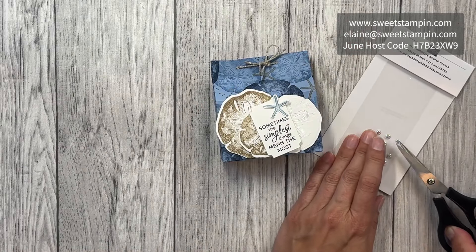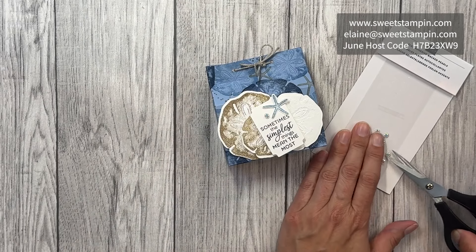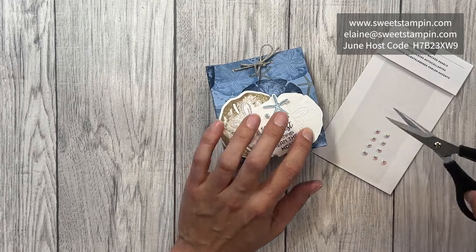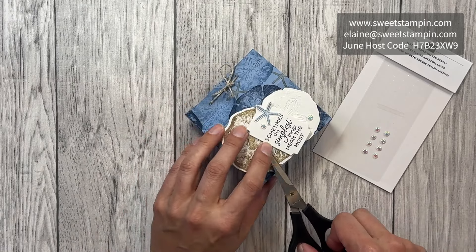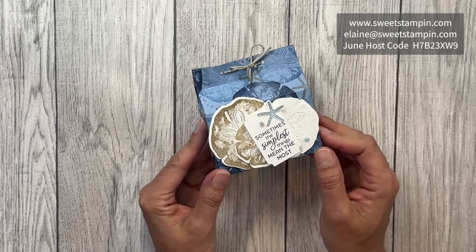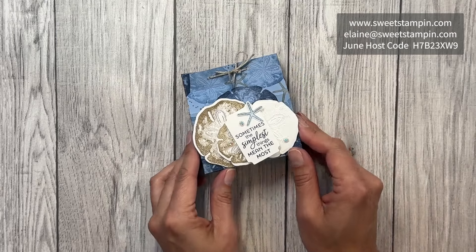Last of all I'm going to add some of these really pretty adhesive-backed pearls — one over here, one down here, and one up here. And that is my Seaside Wishes beachy box! I hope you enjoyed watching — please remember to subscribe to my channel and check out my other videos.